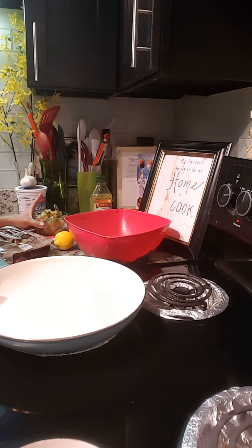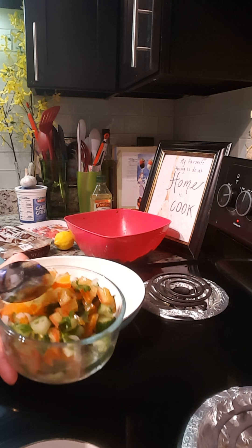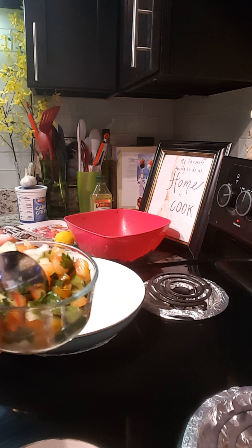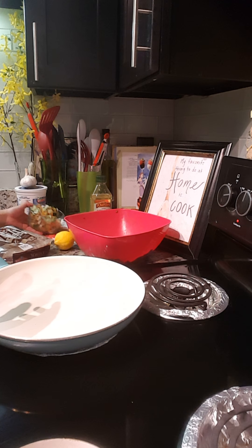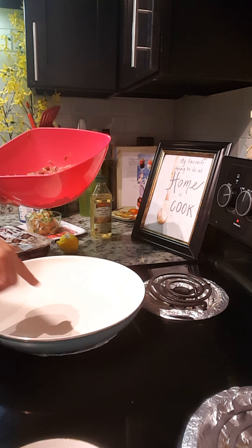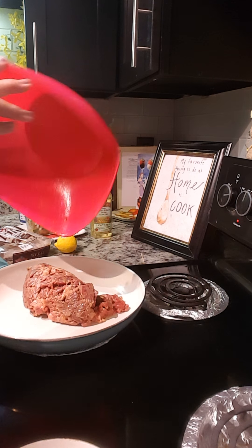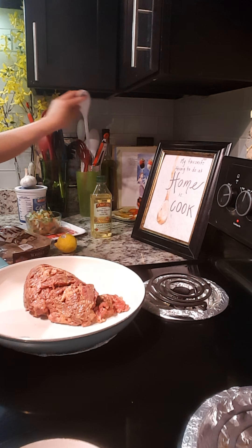I forgot to mention the toppings — this is just cucumber, tomato, and some parsley. The ingredients will be in the description below. Now I'm gonna cook the meat on high. I already have my pan preheated and it's hot.